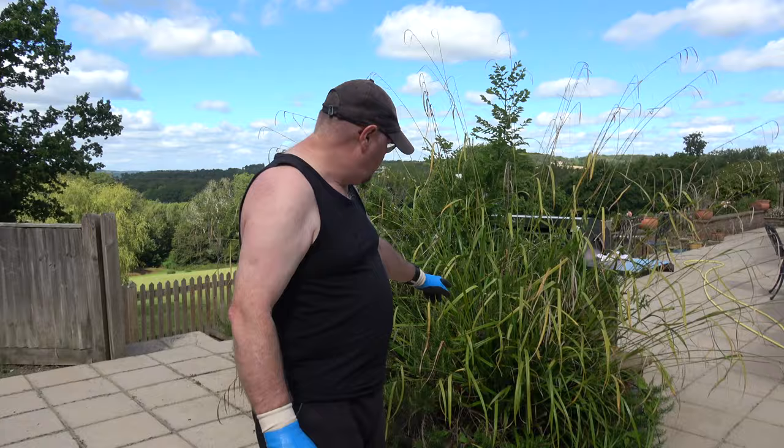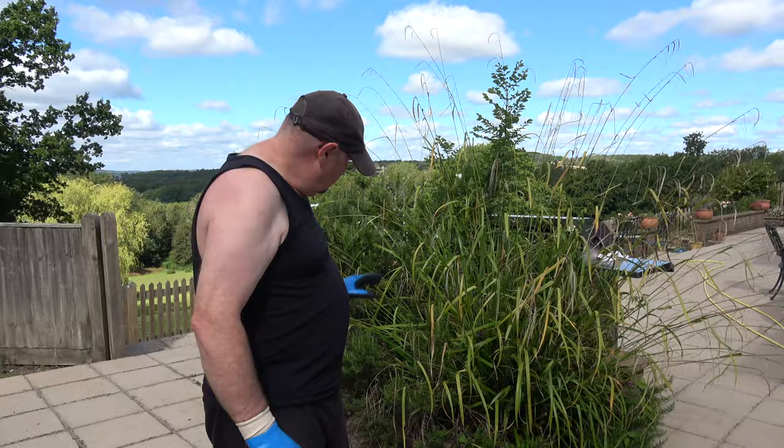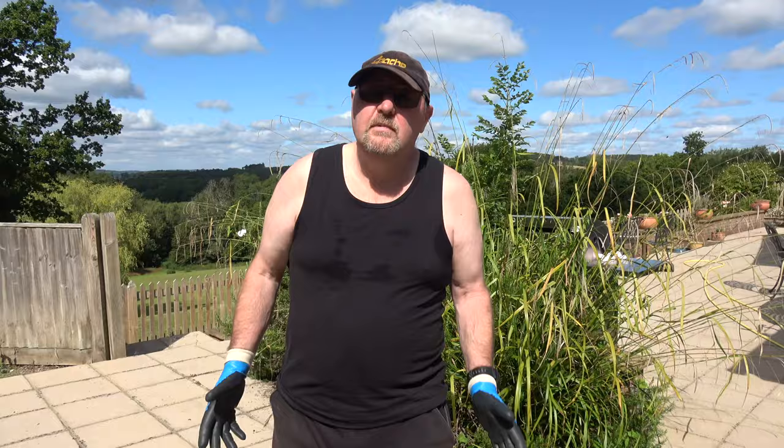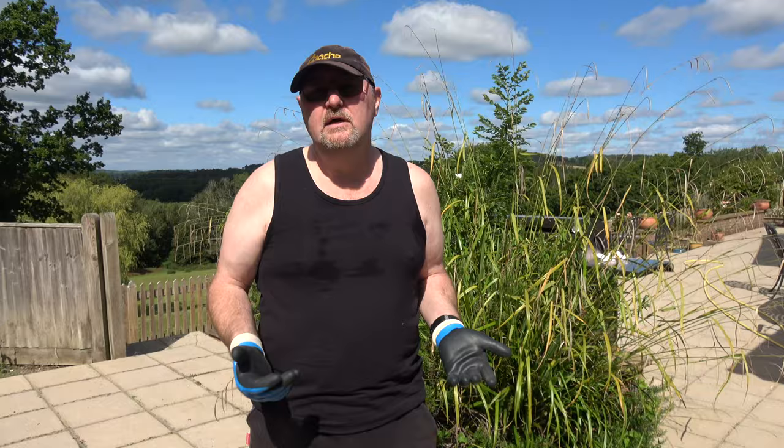First of all, let me apologize about the way I'm dressed — it's really hot today. My wife has asked me to try and remove this grass. I don't know what it is, it's some kind of campus grass maybe, and it's self-seeded. It's been there for a few years and it's actually got to the point now where it needs to go. She quite liked it at first but now it's just a complete mess.